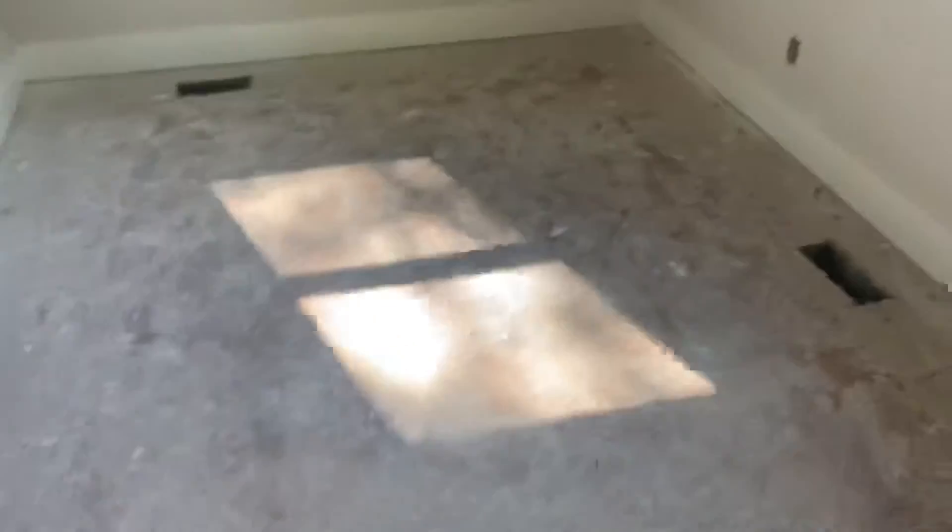Looking here in bedroom one, obviously we've got floors to happen, lights to put in, devices, doors, and trim.